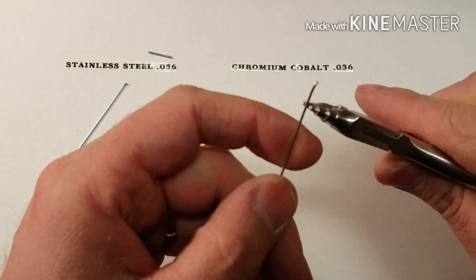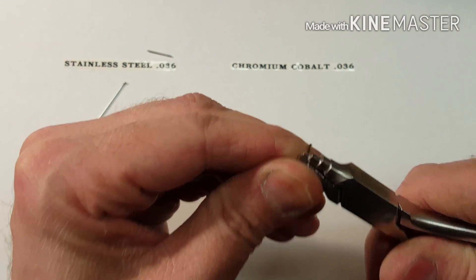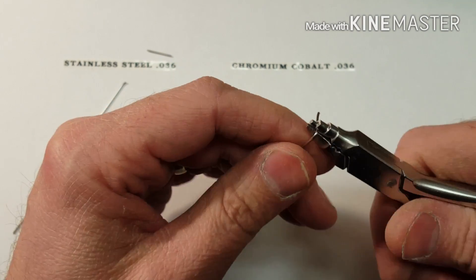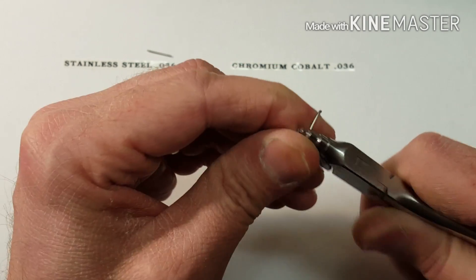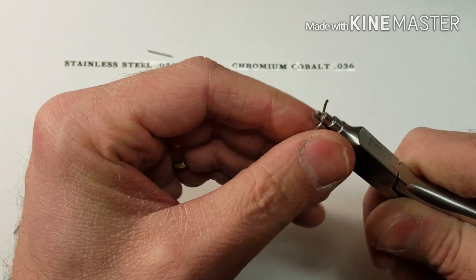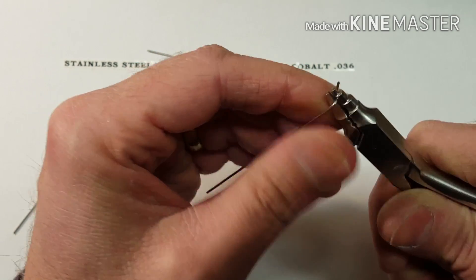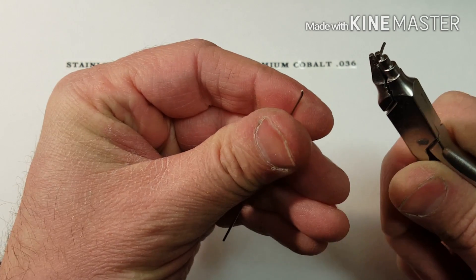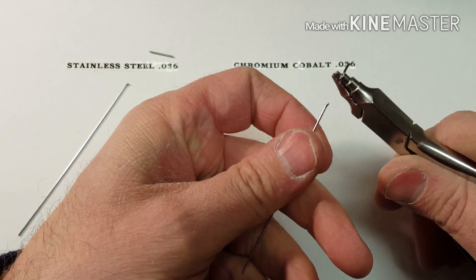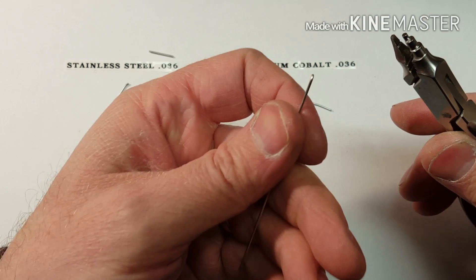Now, with chromium cobalt wire, I'm going to demonstrate this exact same thing. 1 bend, 2, 3, 4, 5, 6, 7, 8, 9, 10, 11, 12, 13, 14. So you can clearly see that you can bend it 14 times before it actually fatigues. I'm doing the exact same 90 degree bend.